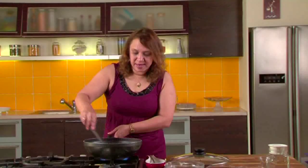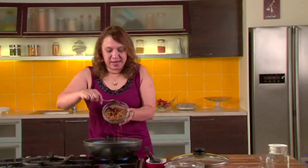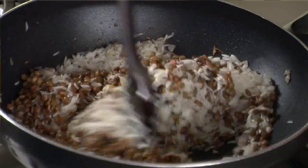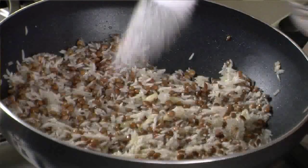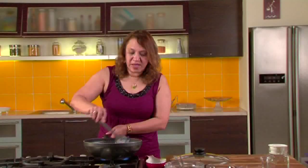Fry the rice till it's nicely coated with the onion masala. Add the lentil which has been soaked for 8 hours. Again fry it till it's nicely mixed in with the rice. Let's add salt and pepper powder. Mix well.